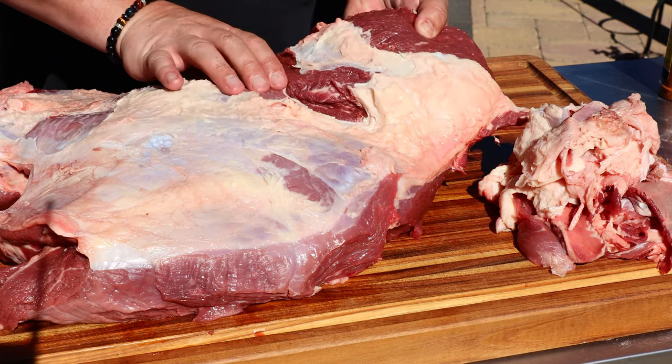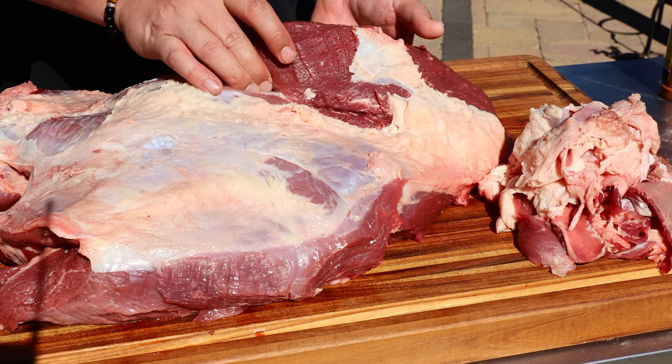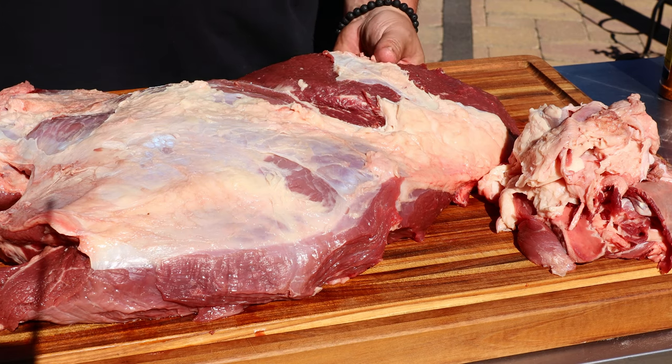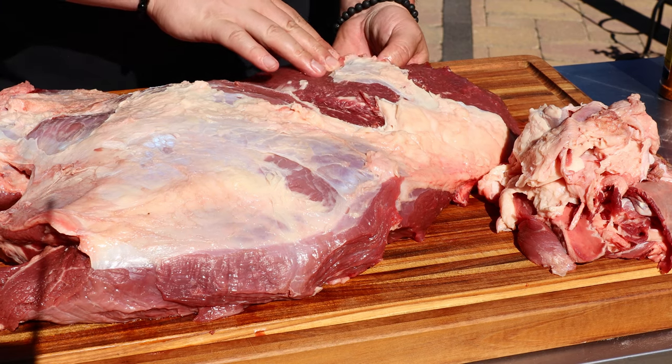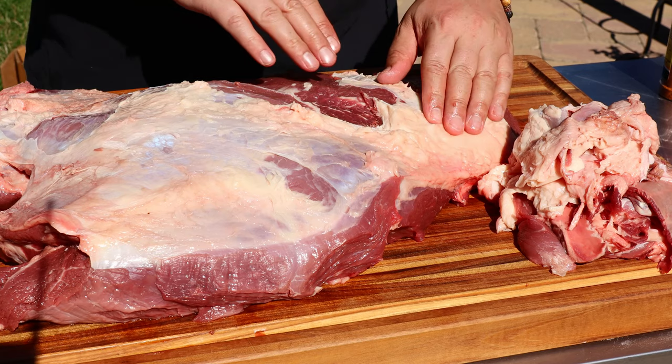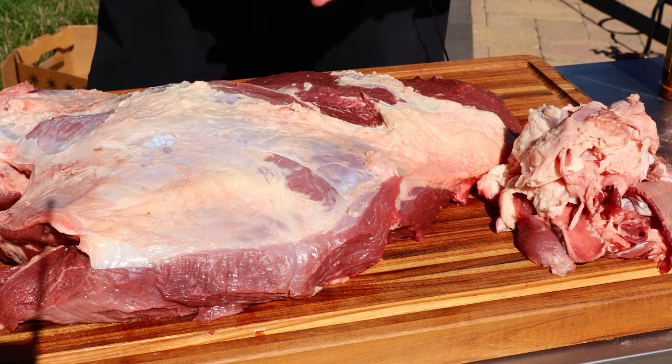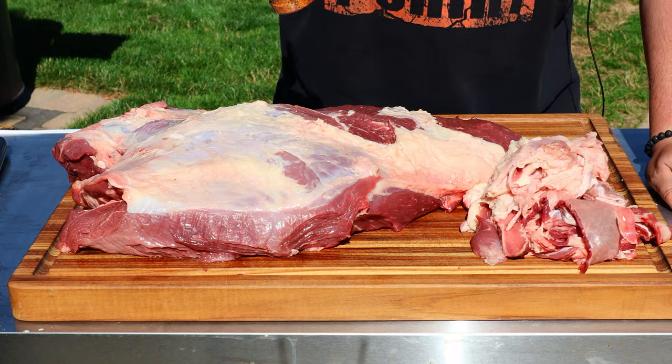I kind of did a butcher job here — no pun intended — but there's so much thick silver skin that I just decided to get rid of it. There's still some here and a little bit of nice fat. We'll just deal with it and see how it turns out.